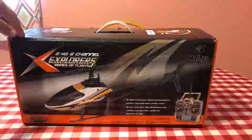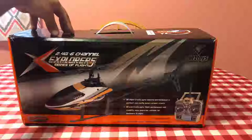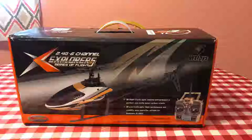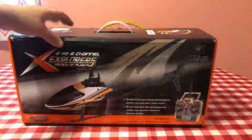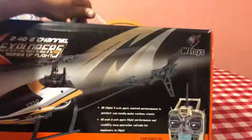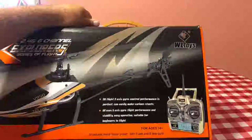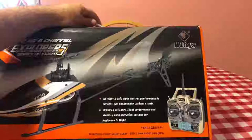Two hundred eighty-nine dollars on Amazon — just overpriced honestly. This is about a $100 to $120 kit tops. What's nice about this is it's a 3D stunt helicopter — 3D and 6G — and you can switch between the two. It's 2.4 gigahertz, 6-channel, Explorer series. It has 3D flight, three-axis gyro that controls the performance.